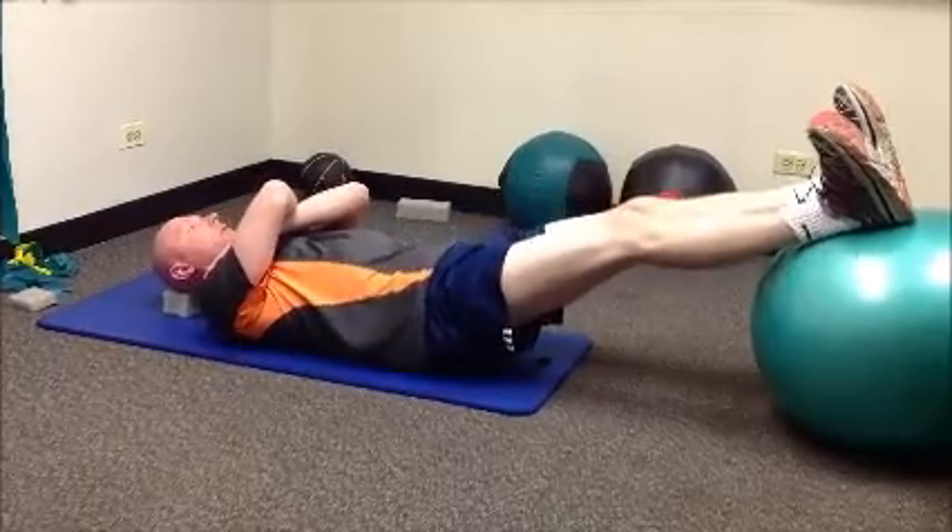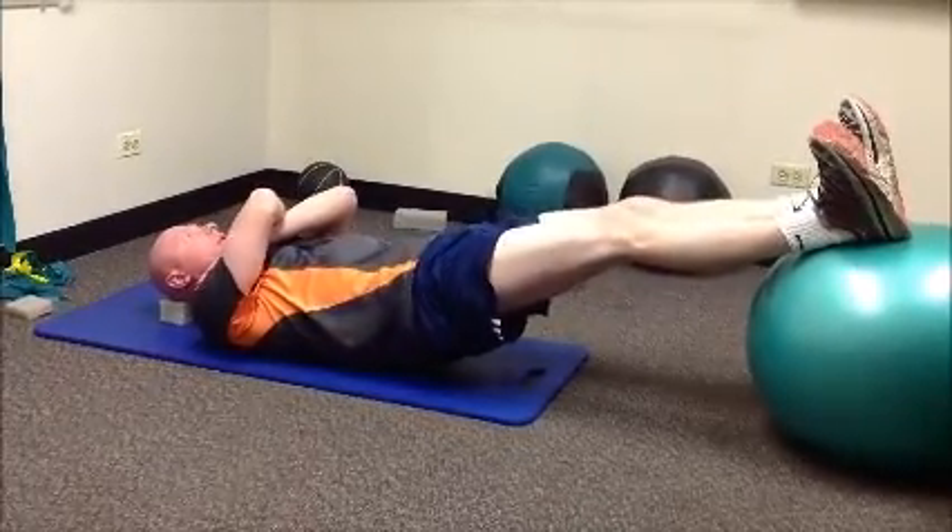Always breathe comfortably and nicely with your exercise routine. Don't ever hold your breath.